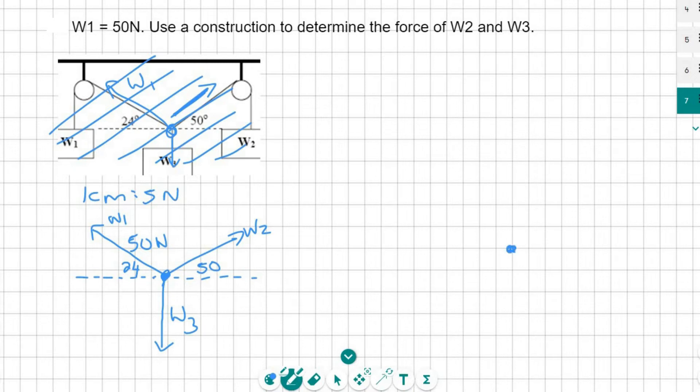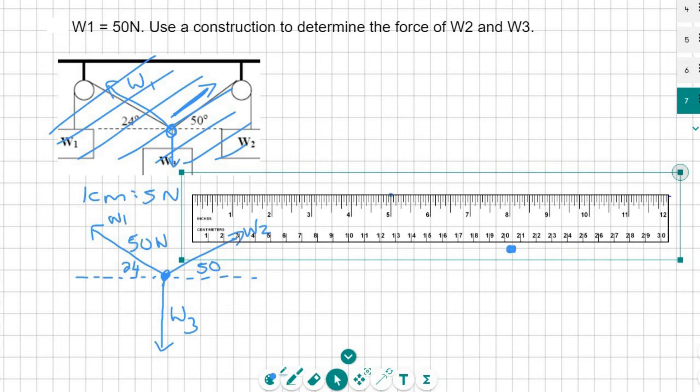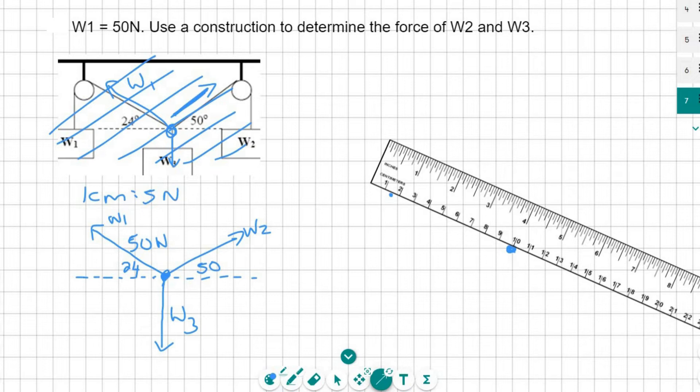This is going to be a 10 centimeter line, so we need a starting point. I'm going to get my protractor and measure 24 degrees — which is probably over there — then I need my ruler and I can draw my 10 centimeter line. My 10 centimeters might not look the same as yours because I'm using a digital ruler, but at the end the answers are all going to be the same. Why 10 centimeters? Because one centimeter is five Newtons, so 50 Newtons must be 10 centimeters.